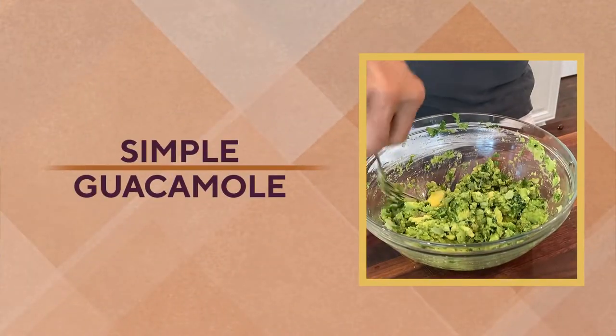Hey, Jeffrey Sugarian here. We are making guacamole — real simple base level guacamole. What does that mean? No tomato, no garlic, none of those things. This is the base. So if you want to add extra stuff you can, but learn this because this is such a good recipe.